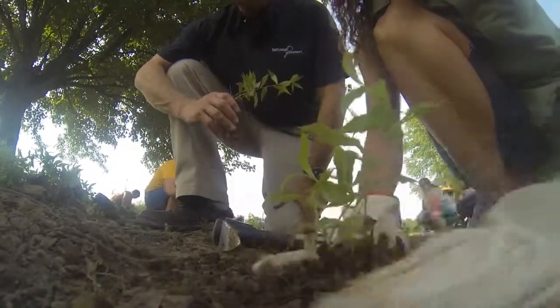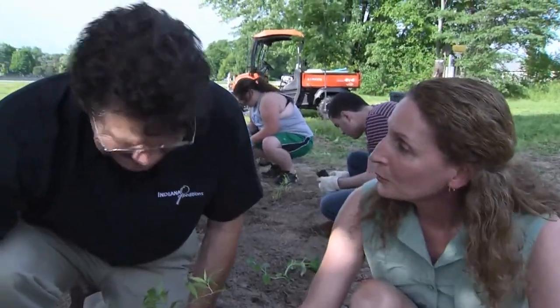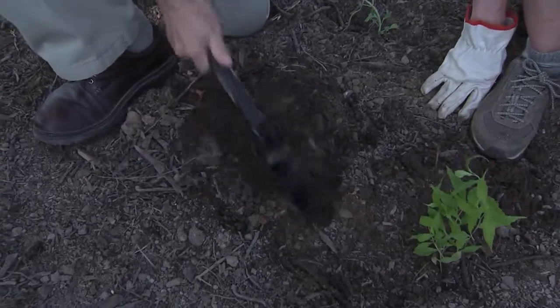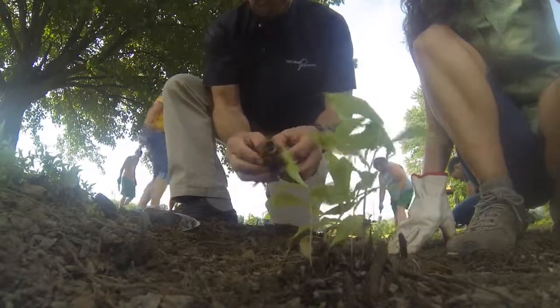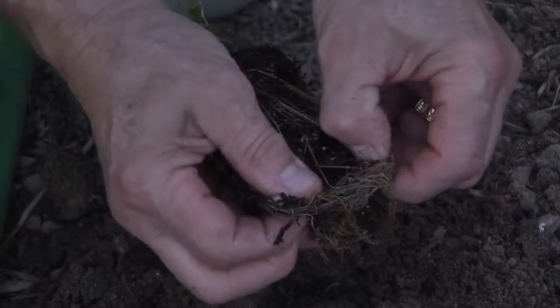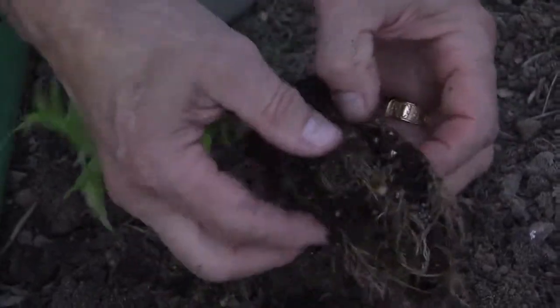We're going to move the soil in there loosely around it, and voila, we have planted. Make your own hole. Now, does it matter how deep you go down? You want to go down deep enough — about there — as deep as those roots are. Separate those roots out. They've been in that pot and they're bound up. We're going to separate that out, just like that.